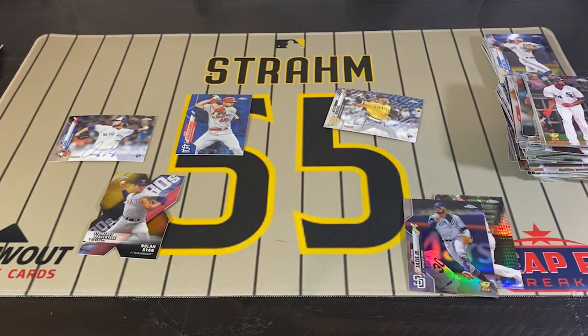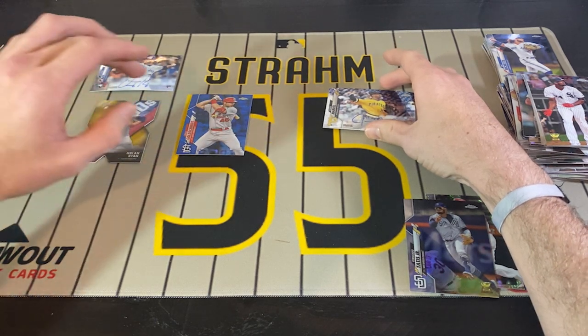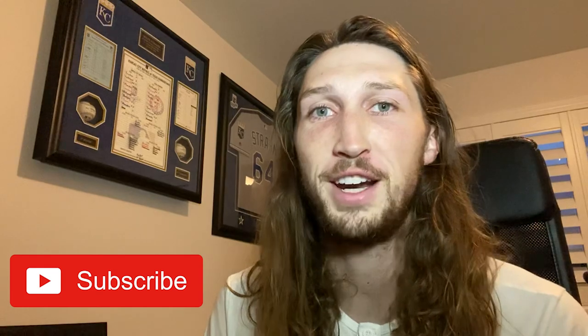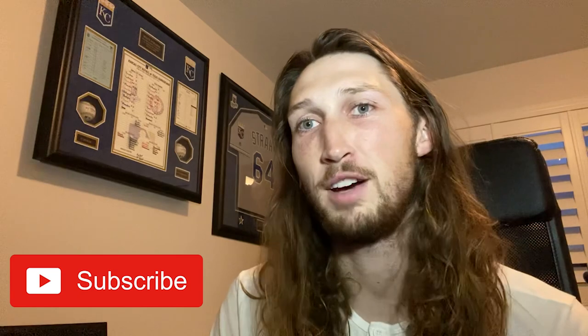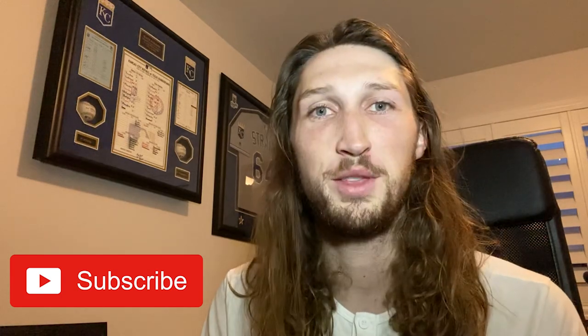Comment below what you guys want to see me rip and I'll try to make it happen. I'm here to entertain y'all — thank you for watching. I'm going to try to do one or two videos a week. Again, depends on being a new father — got to test that out — and rehab with my knee. Those are priorities one and two. I would love to see what I can get out for you guys, so comment below. Down for football, basketball, baseball — mainly what I'd collect. Those are the three that are going to get me most hyped.